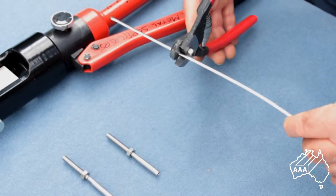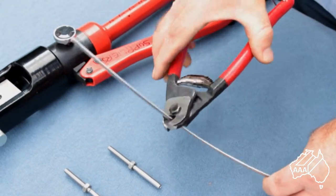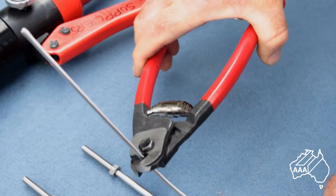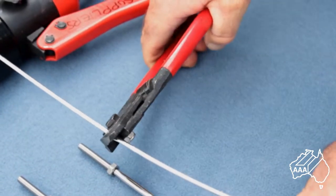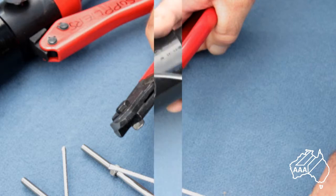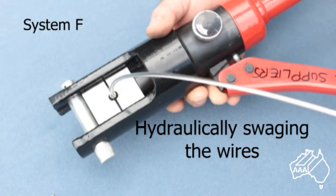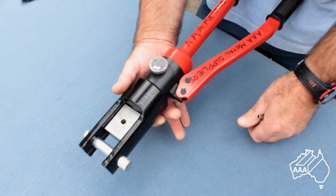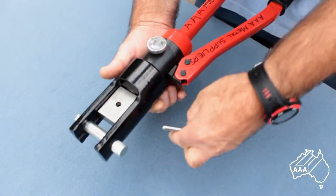Stainless wire rope is difficult to cut. Use a pair of parrot beak wire cutters to cut your wire to the correct length. Remember it is good practice to cut only one wire at this stage, swage it and install it to check for any mistakes.